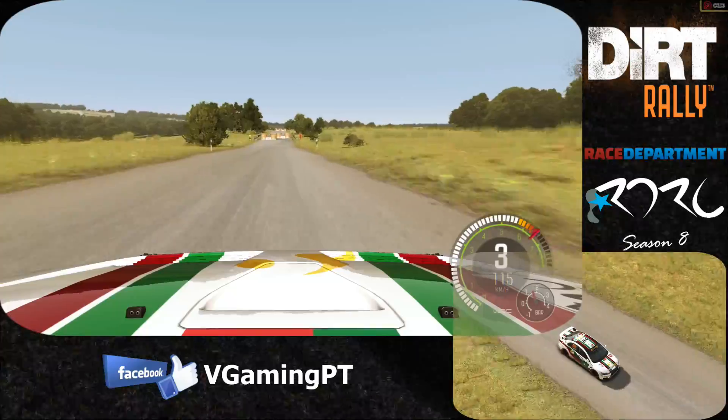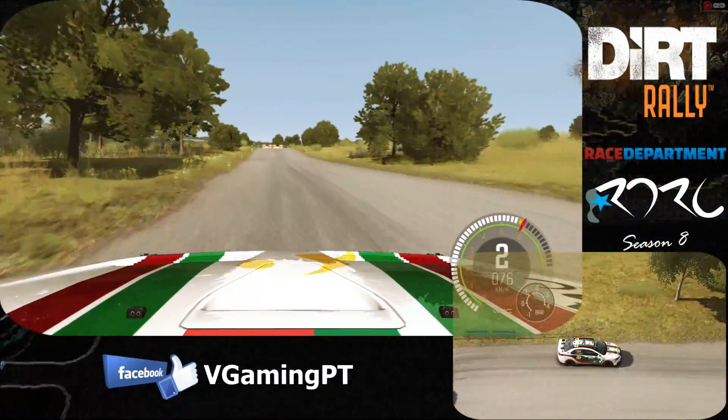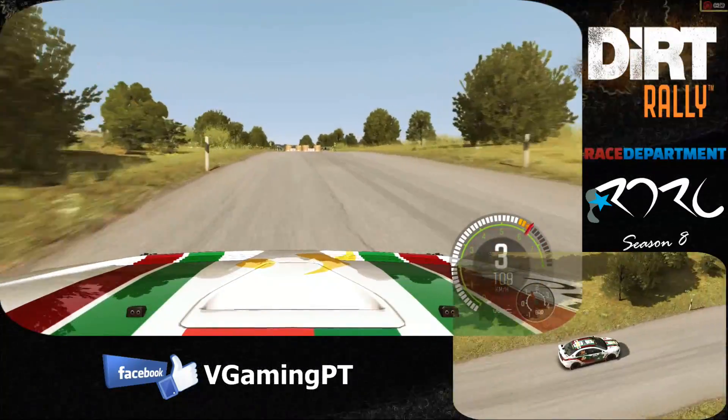Caution, tight chicane, right entry, 150. Caution, tight chicane, left entry, 200.